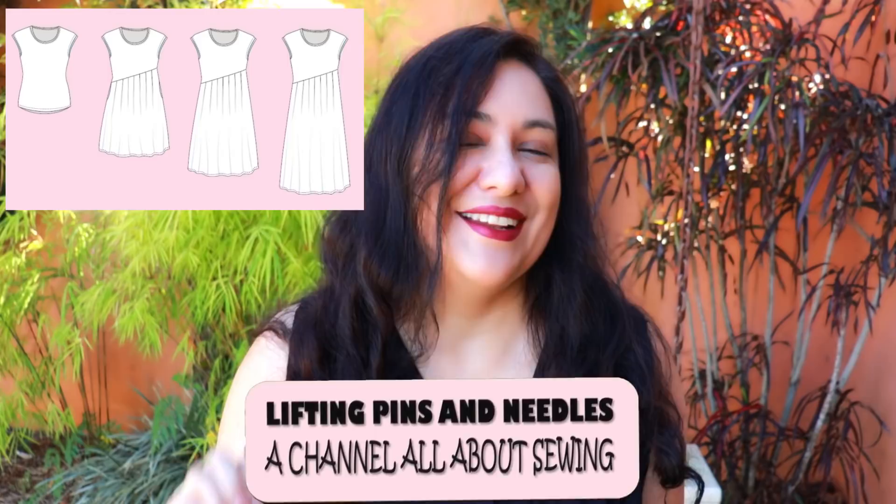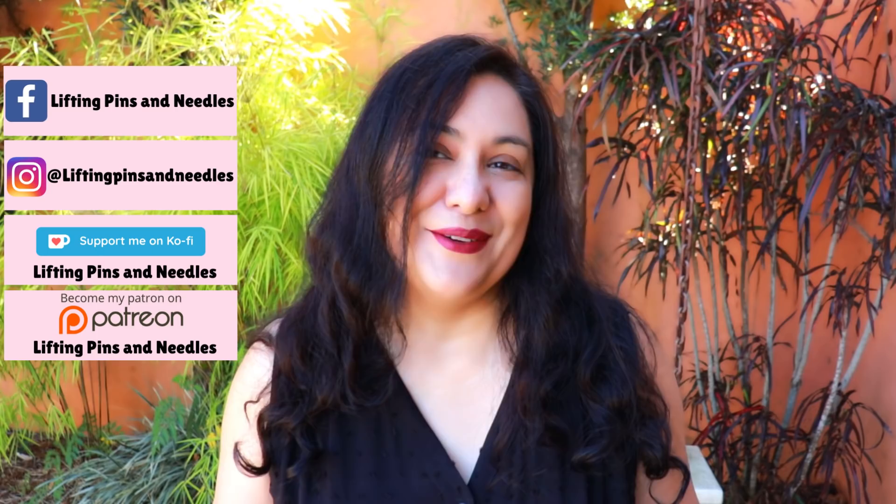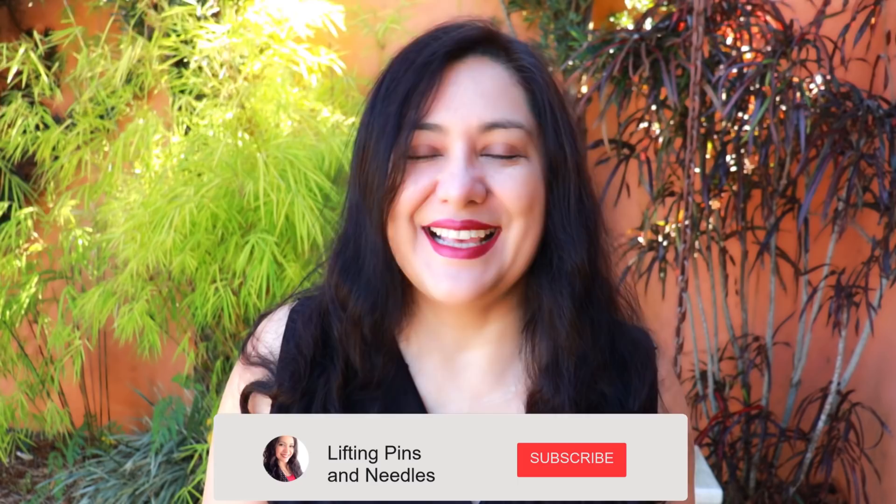Today you'll see two gorgeous knit dresses that are super fun to sew — they have a skirt with pleats. Hi sewing friends, I'm Karina from liftingpinsandneedles.com, welcome to this channel all about limitless sewing. Today's episode is about knit sewing, specifically some dresses. This is the new Oasis top and dress from Sinclair Patterns, and it's my first pattern test for Sinclair. I really enjoyed it and when I saw the liner for the tester call I couldn't help but apply.